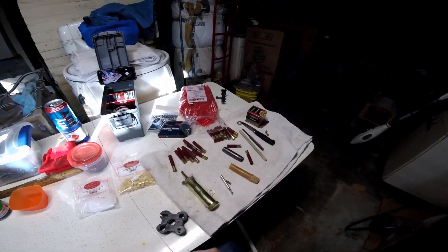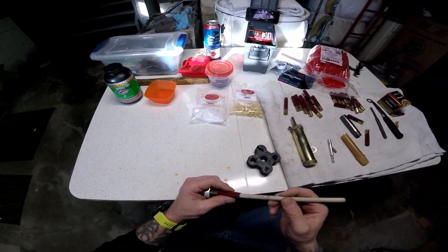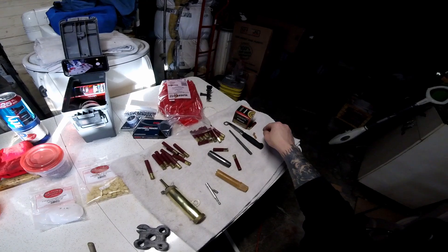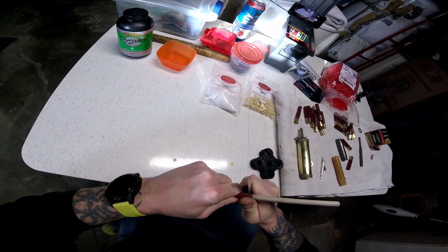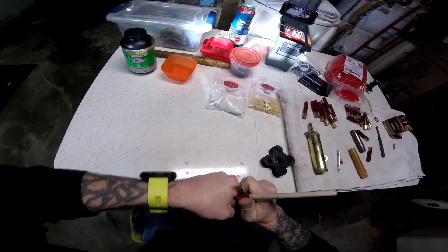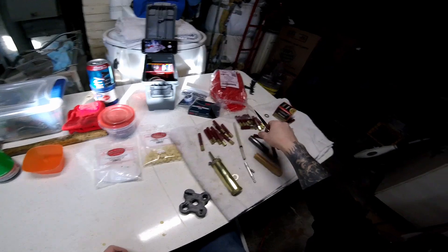First thing we want to do is trim the old crimp off of the shell. What I do is take my 3/8 dowel and my knife, push it on there, give it a good twist, and that pops right off, just like that.